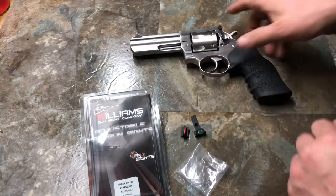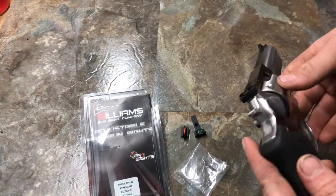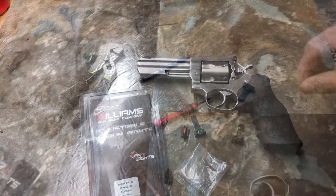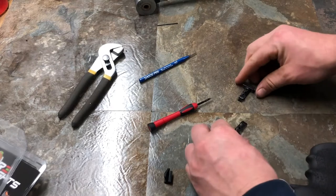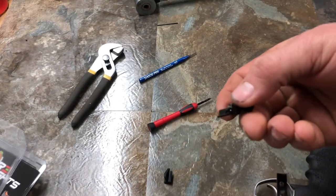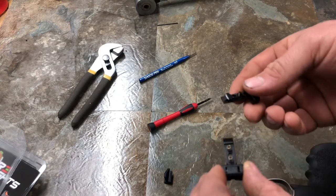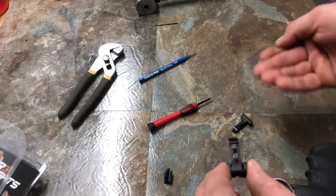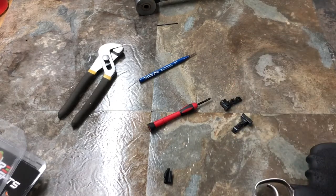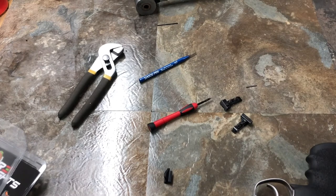They're not real hard to install. I'm going to go off camera real quick and get them installed on the revolver, and then have a few comments after that. One thing to note while I'm in the middle of installing: you do need to reuse from the old sights the screw on the rear sight, as well as the springs, which are already placed in the new sight. You also need to reuse the roll pin for the rear sight. So don't lose those.